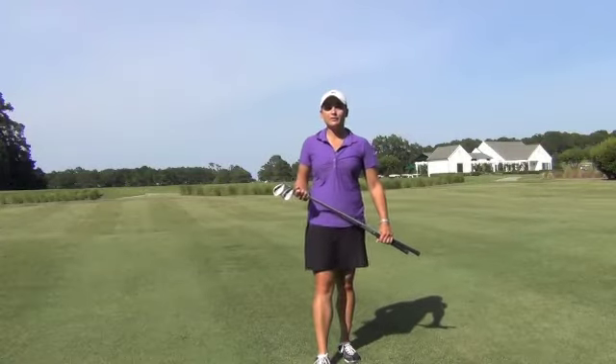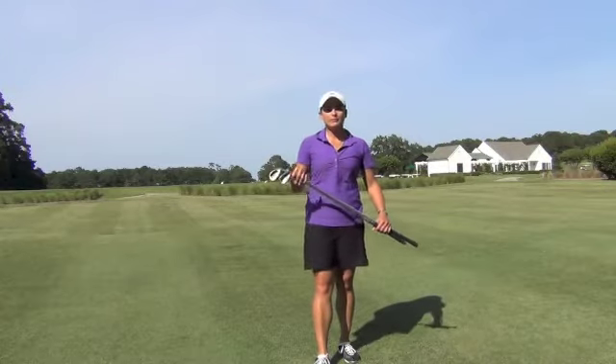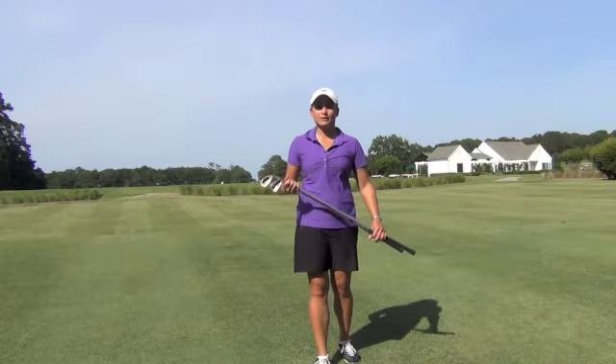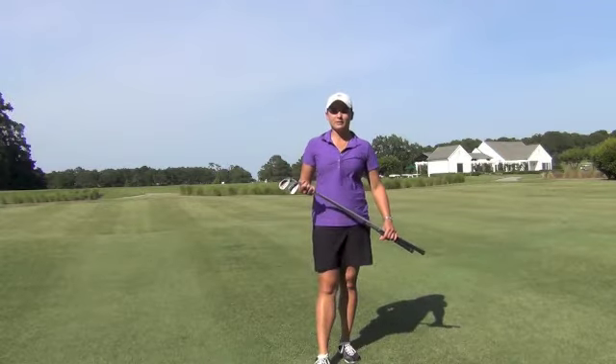Hi, I'm Megan Podwin, and I wanted to tell you about one of my favorite teaching aids — it's called the Tour Striker. I've been using it for several years now and I've found a lot of really positive results, and I hope that you can bring it to your teaching tee as well.